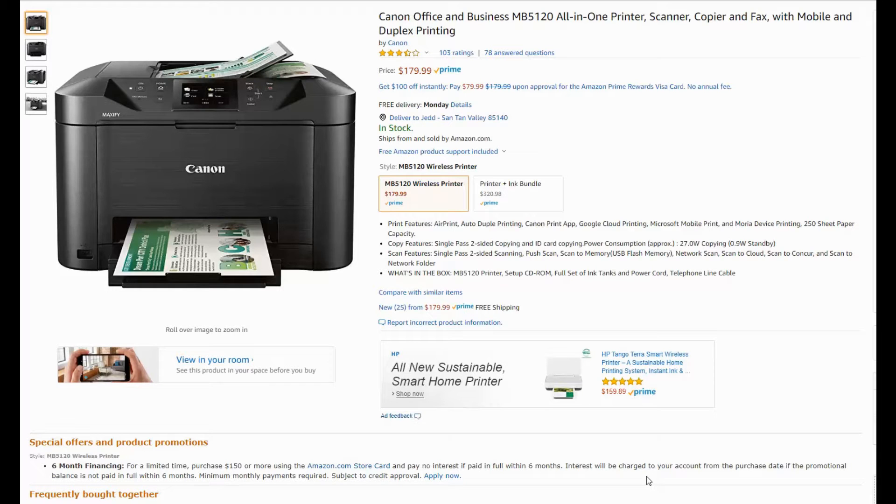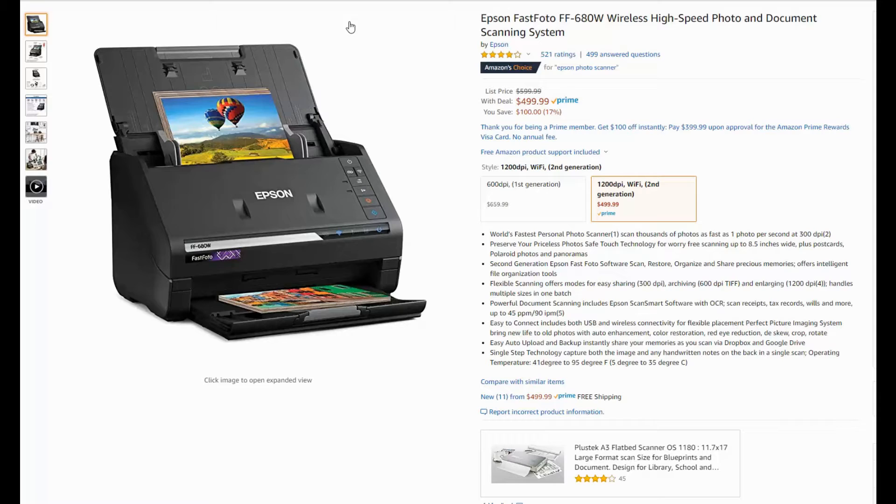The best option is a high-speed auto-feed photo scanner — it will also do documents. Here's an example on Amazon from Epson. This is a really nice photo scanner; you can auto-feed these, put a stack of photographs in, and it will scan them through each one in about a second, so you're doing almost 60 a minute — really fast with good output quality.